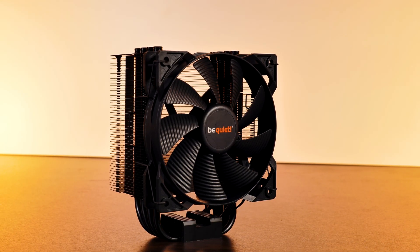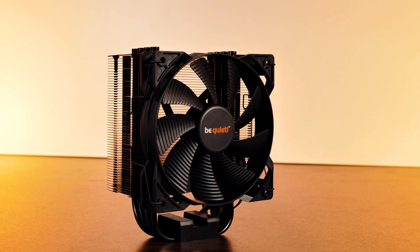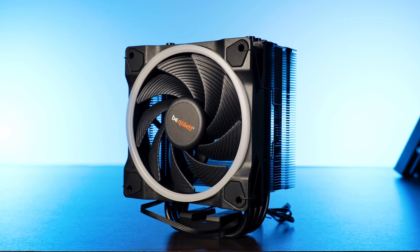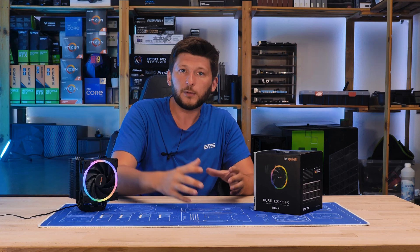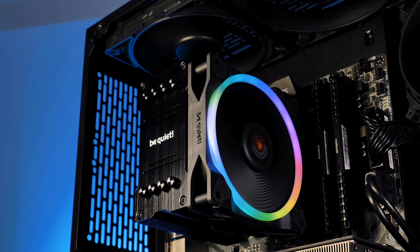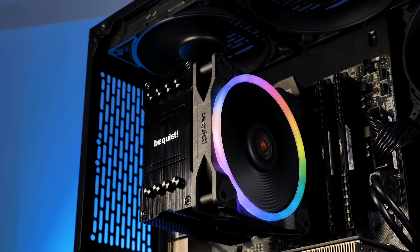Let's assume that the original Pure Rock 2 was already at 90% of heatsink potential capacity. The Light Wing can push that to 100%, but once you're there, you're just adding noise. I believe Be Quiet wanted to maximize the Pure Rock 2 while still giving you a quiet experience.